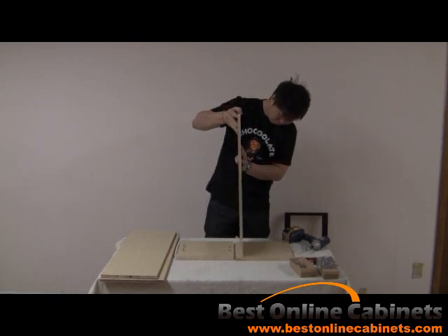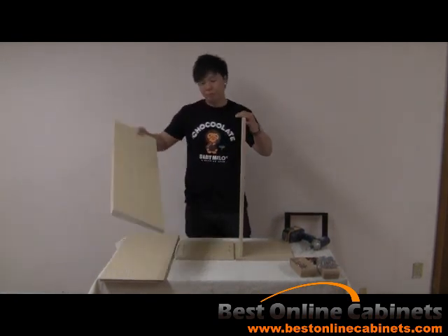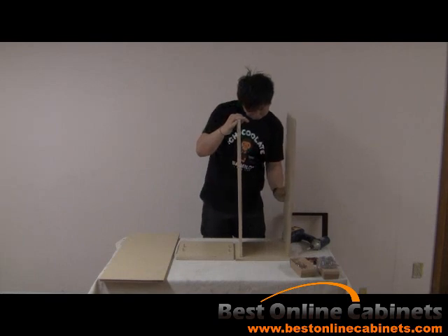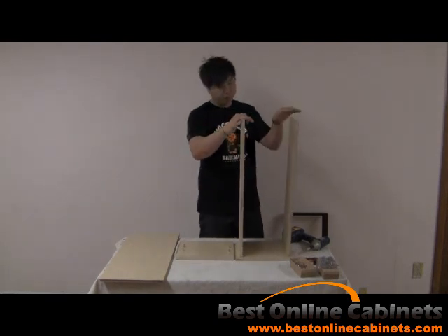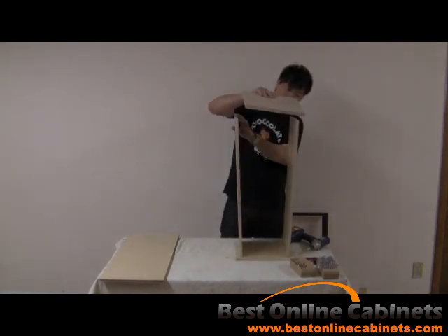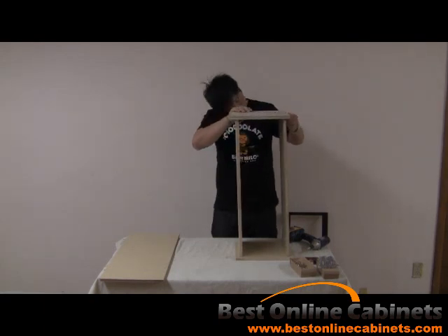Take one of the top or bottom panels — they are identical — and insert it carefully into the matching holes. Do the same with the other panel. Take the top or bottom panel and match it up to the appropriate wooden peg and slide in slowly.